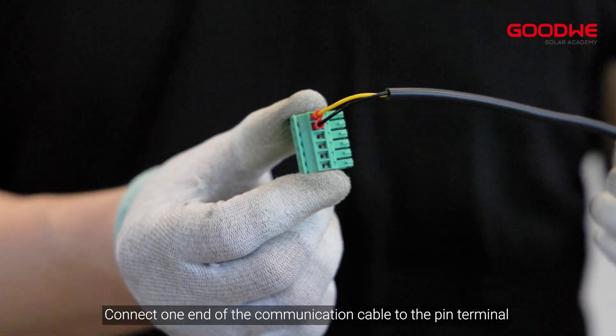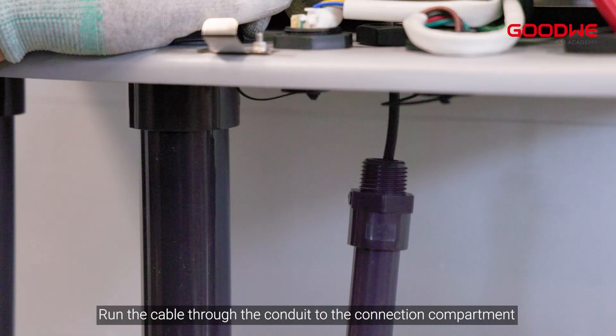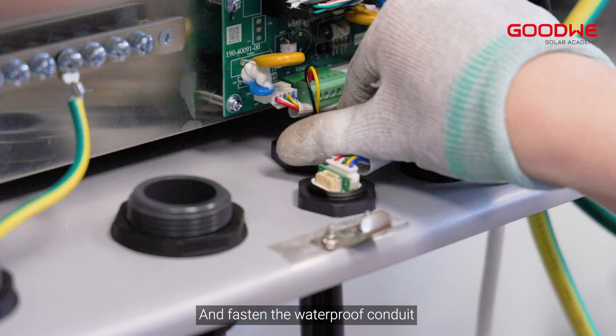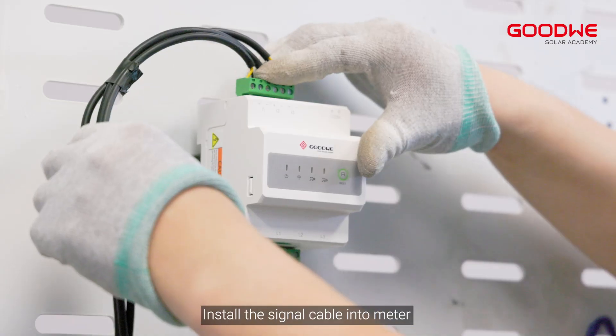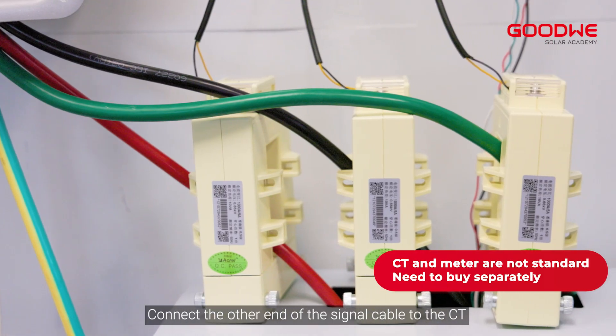For the communication connection, connect one end of the communication cable to the pin terminal and insert the terminal into the designated position on the panel. Run the cable through the conduit to the connection compartment and fasten the waterproof conduit. Install the signal cable into the meter.